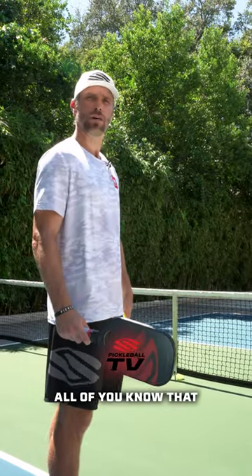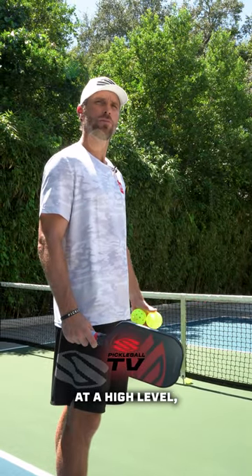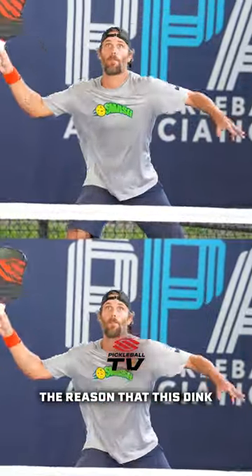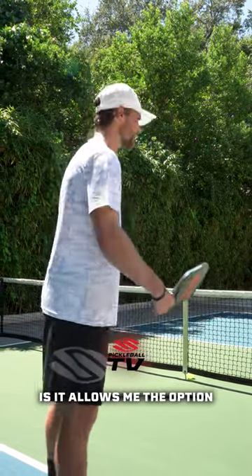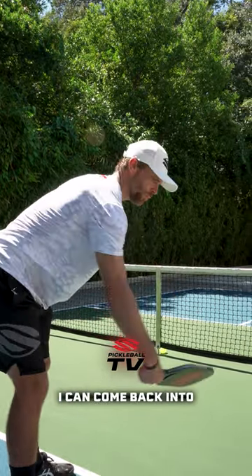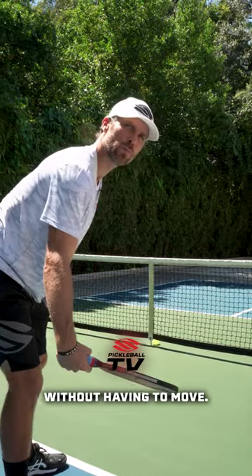For advanced players, all of you know that when you play pickleball at a high level, the best players reach and they're taking balls out of the air relentlessly. The reason that this dink position is so important is it allows me that option where I can reach out very far, and then if I don't quite have it, I can come back into this hinge position without having to move.